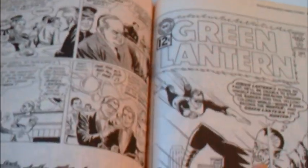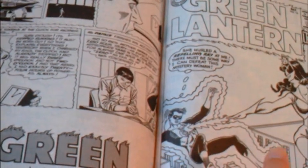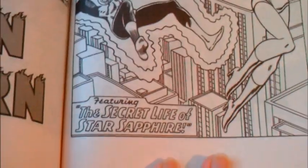They do have the Archive line, which is in color, but with a lot fewer issues — around $50 a volume for maybe 10 issues or so. For this, you get a lot of value for your dollar.